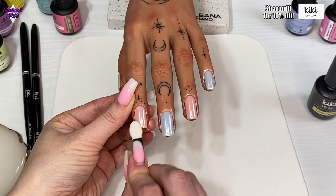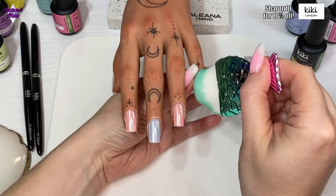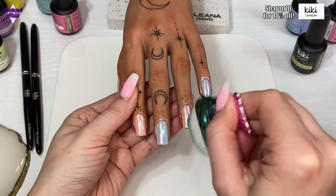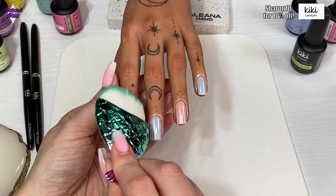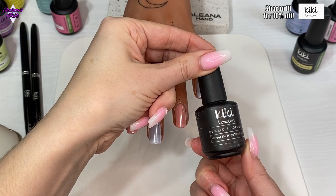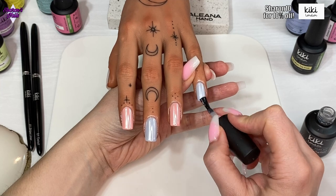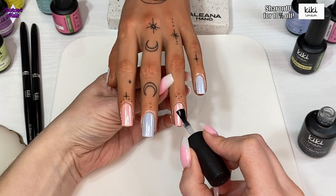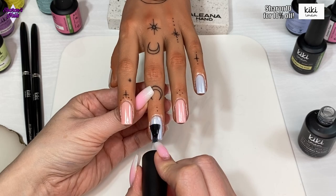I cap all the edges, then use a dust brush to brush off any excess chrome powder from the surface of the nails, because when you're doing chrome nails any bit of dust will show up. Then I'm using the velvet matte top coat to seal all that chrome powder in — that gets cured for 60 seconds as well. I find it easier to paint over a matte surface than a shiny one, because on a shiny surface the brush skips and there's less friction.